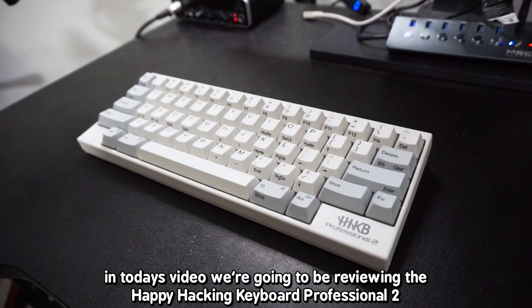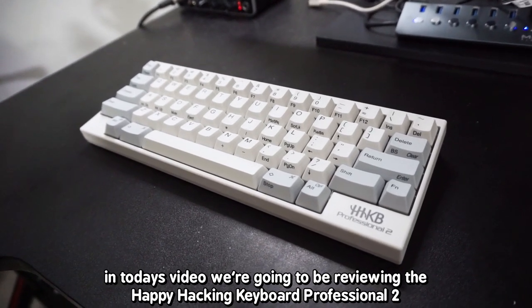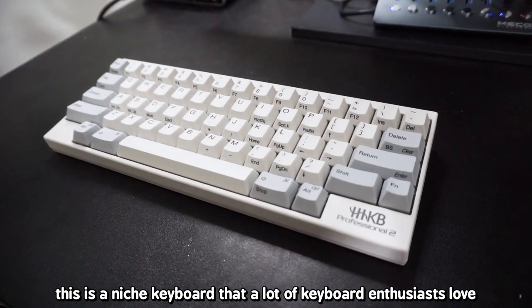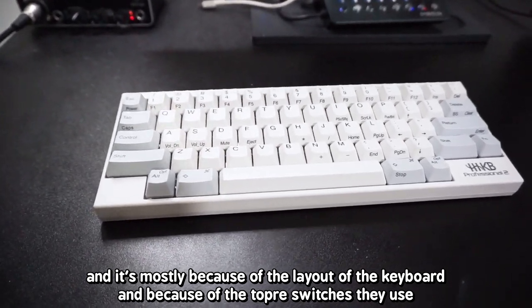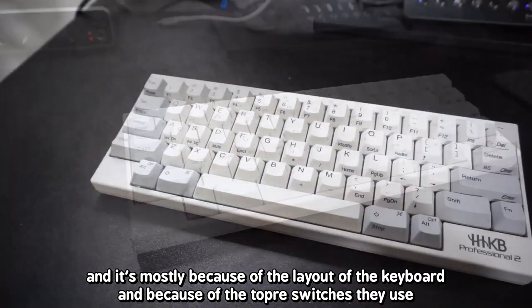Hi everybody! In today's video, we're going to be reviewing the Happy Hacking Keyboard Professional 2. This is a niche keyboard that a lot of keyboard enthusiasts love, mostly because of the layout of the keyboard and because of the Topre switches they use.